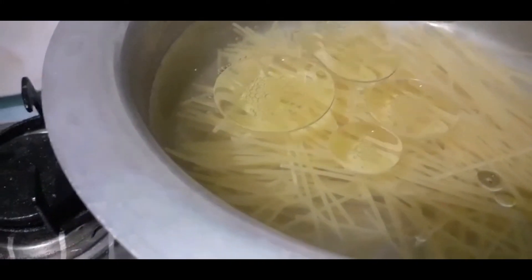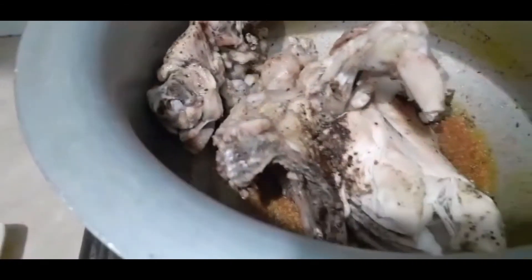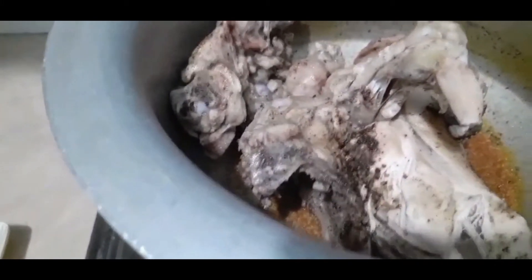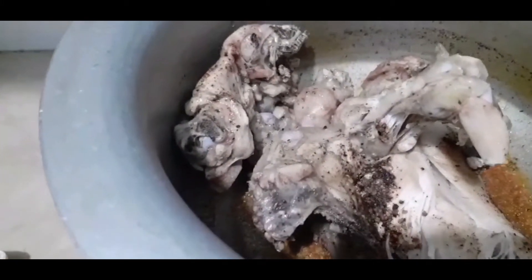When it is boiled, we will put the chicken in a bowl. How do we make the process of spring roll?